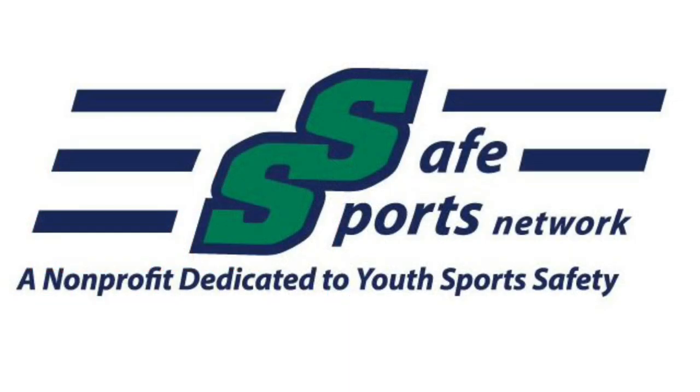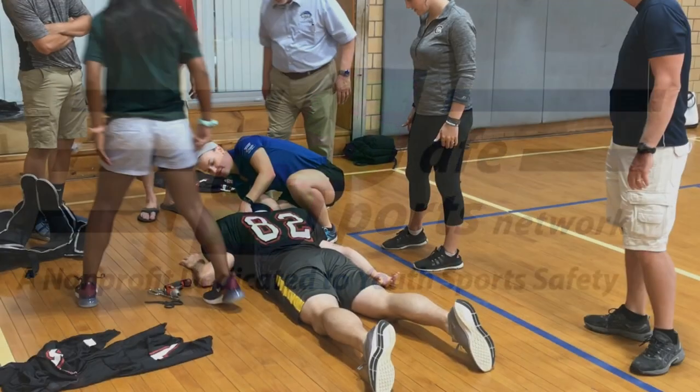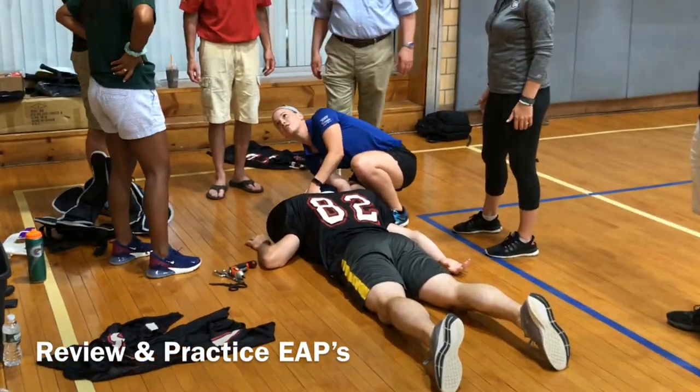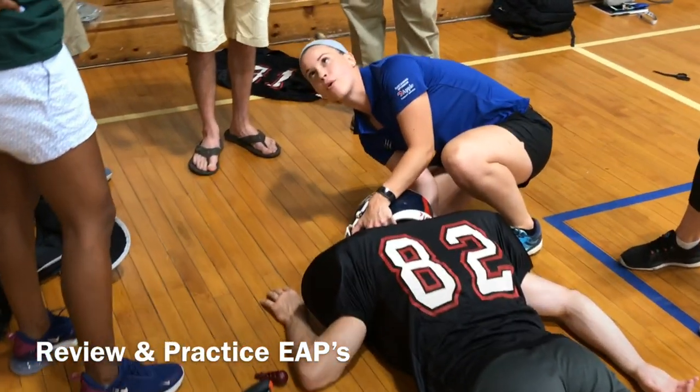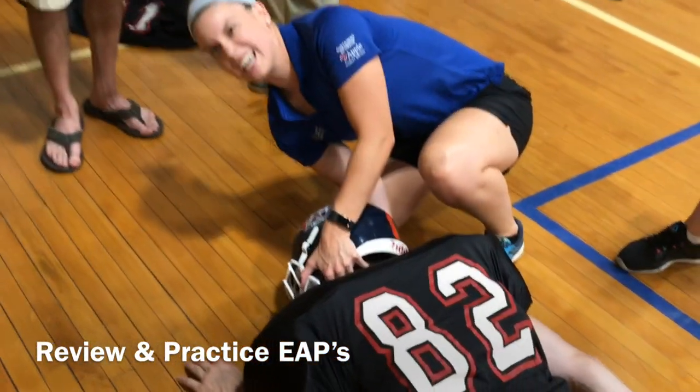This important information is provided by Safe Sports Network, a non-profit dedicated to youth sports safety. To ensure the best and proper care for an injured athlete, all personnel involved with football, including coaches, should review and practice their emergency action plans.